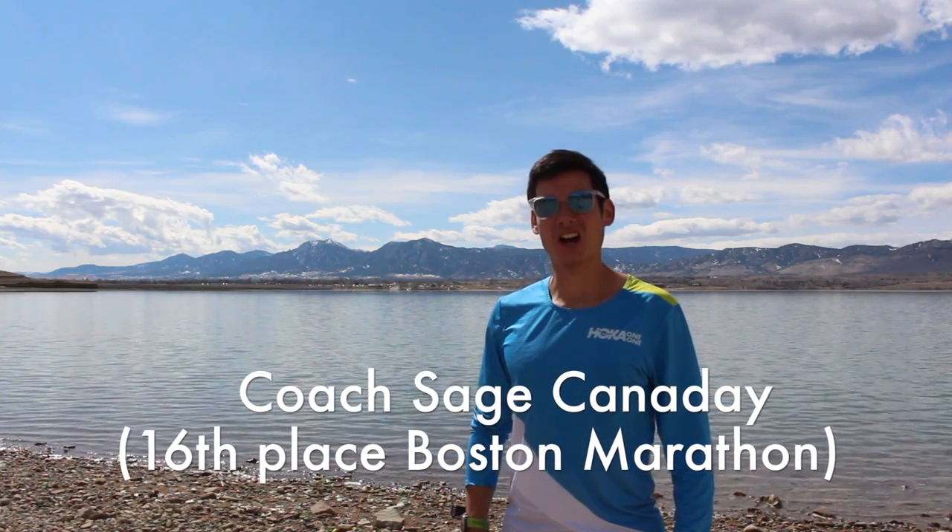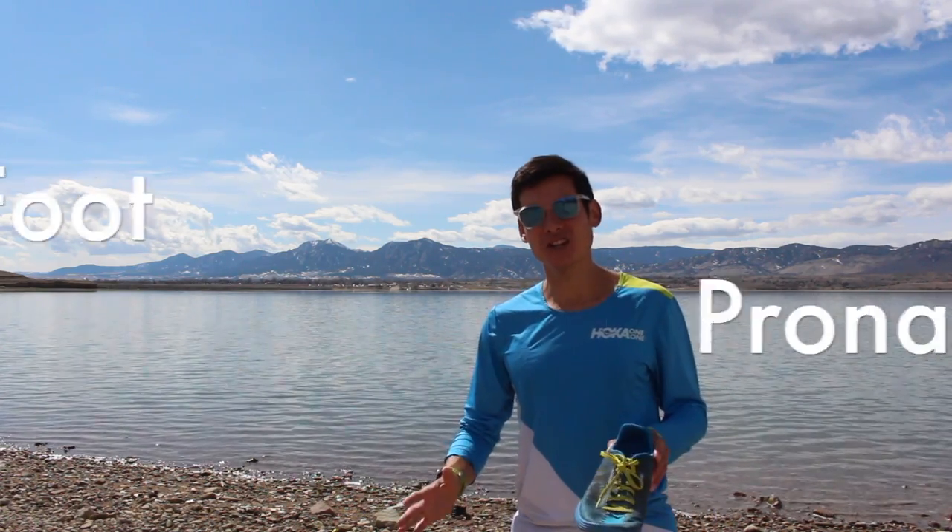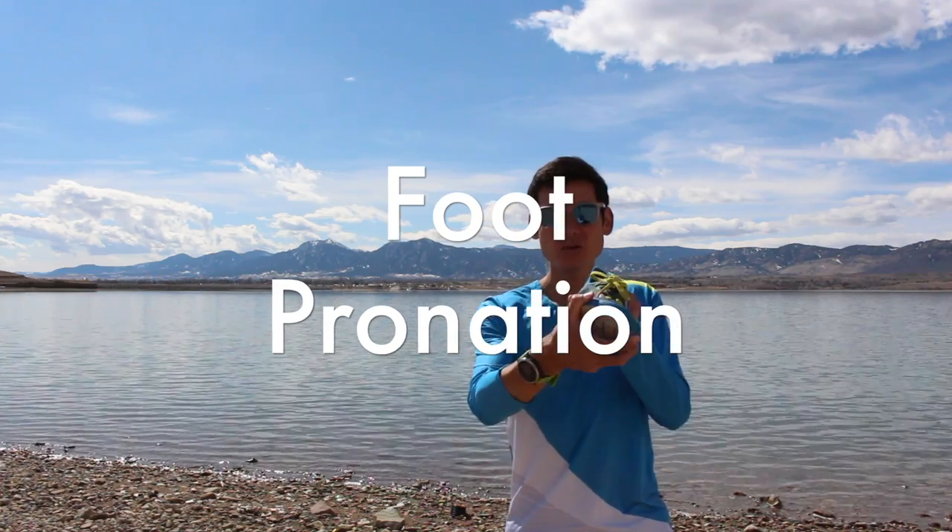Hi there. Coach Sage Cannonday of SageRunning.com here with another training talk. Today we're going to talk about running form and specifically pronation, or the rotation inwards of your foot on impact.